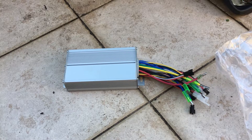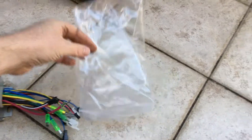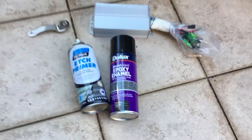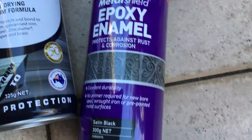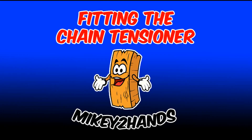Next we're going to paint the controller box. It comes with a shiny silver aluminium box, but because I've got a black frame bike I'm painting it black too. I'm covering up the cables to protect them, then first applying an etch primer for aluminium and covering that once dry with a satin black enamel. I'm also painting the torque arm at the same time.